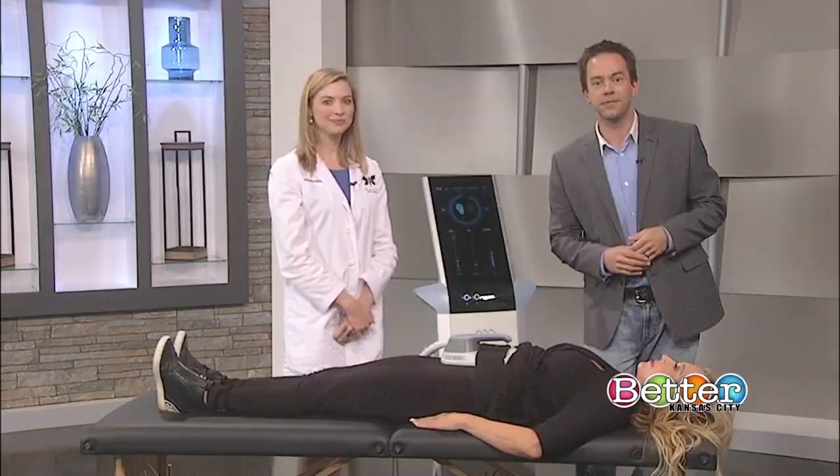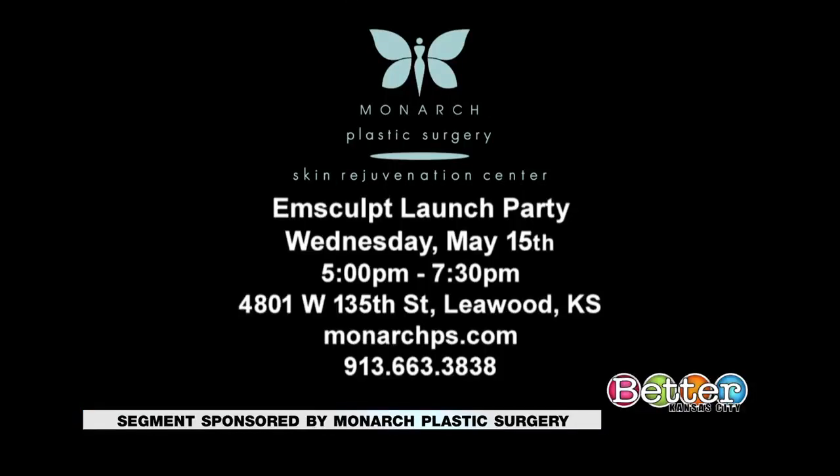On May 15th, you can come to the InSculpt launch party at Monarch Plastic Surgery — it's from 5 until 7:30 in the evening. It's Monarch Plastic Surgery on 135th Street in Leawood. For more information, go to monarchps.com or call 913-663-3838.